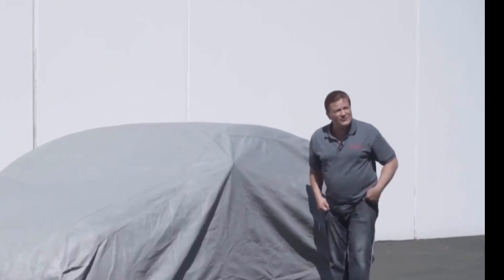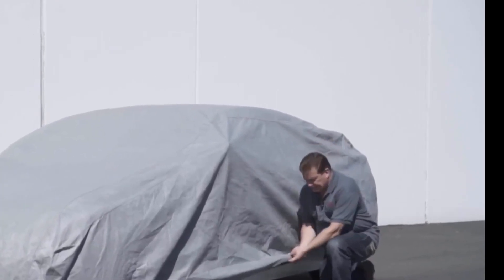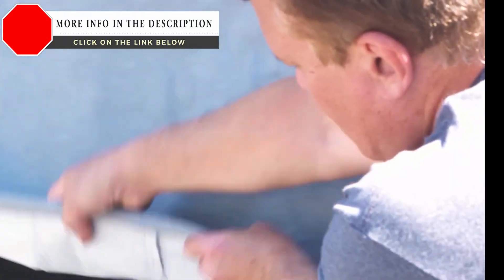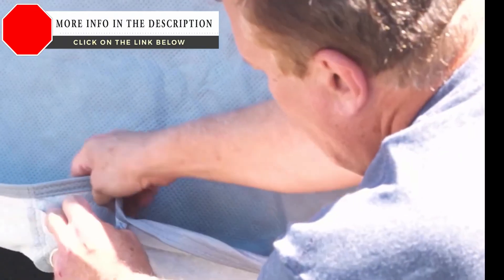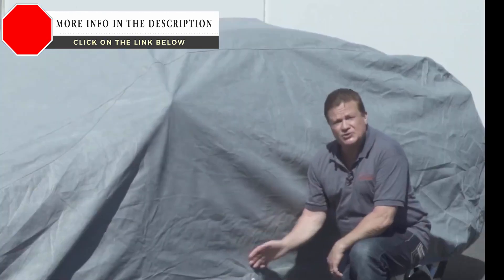We also include a reinforced grommet in our Ultimate Shield car covers, which allows you to use a lock and cable set to secure your cover. With the Ultimate Shield, we include a free lock and cable set so that you can secure your cover.